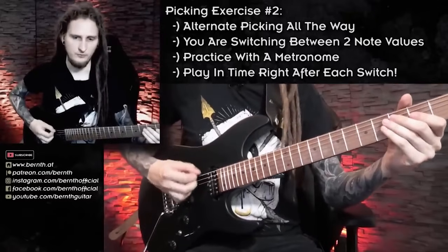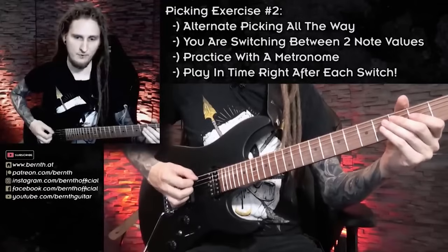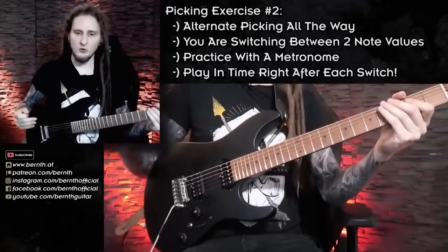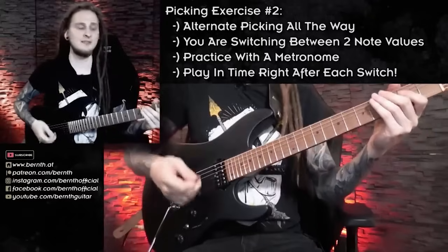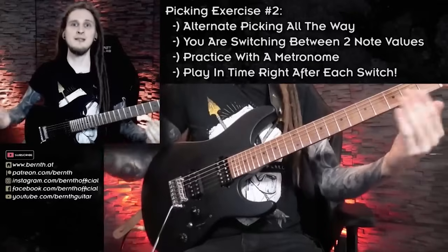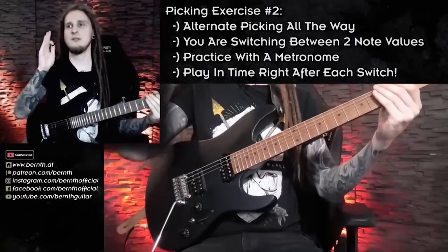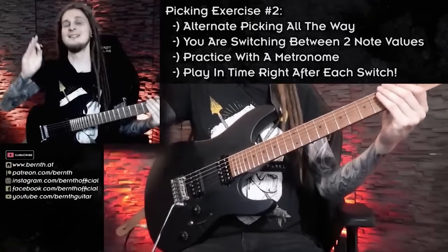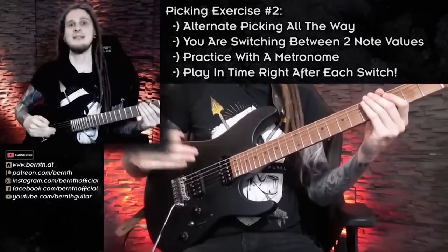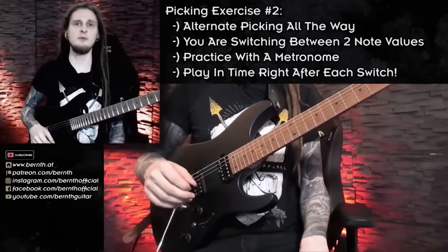Playing those sixteenth notes slowly is pretty tough because you always tend to play a bit too fast — you think the faster notes are coming so you rush them. Most of the time you actually have to play late and focus on the click because there are four notes on each beat, so it takes quite a while until the next click. Students and myself tend to come in a little bit early, so pay attention to that — this is a great timing exercise.